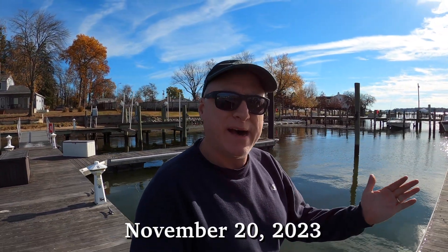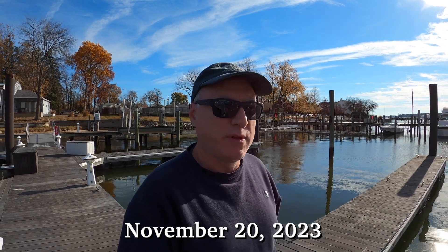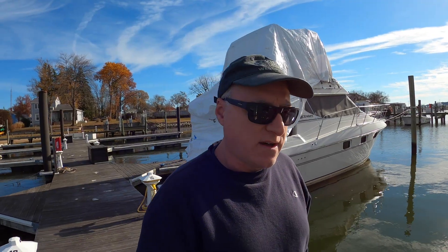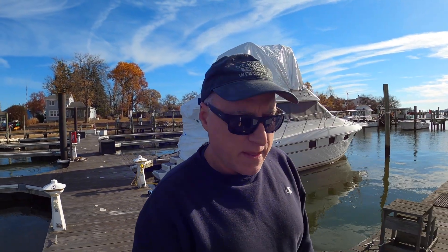Good morning. This is Jeff with Eternity Shore. Our boat is out of the water, and anything in our marina that was going to come out is out by now because they're done pulling boats. There are several big boats that are still here, along with a bunch of sailboats that are not coming out this winter. I have come to the marina to continue the process of winterization and prep for next spring.